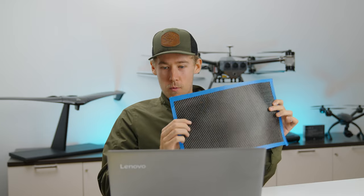I appreciate you stopping by, Maury, giving us a little insight into what the drone is actually made out of. I'll talk to you later, man. Alright, see ya.